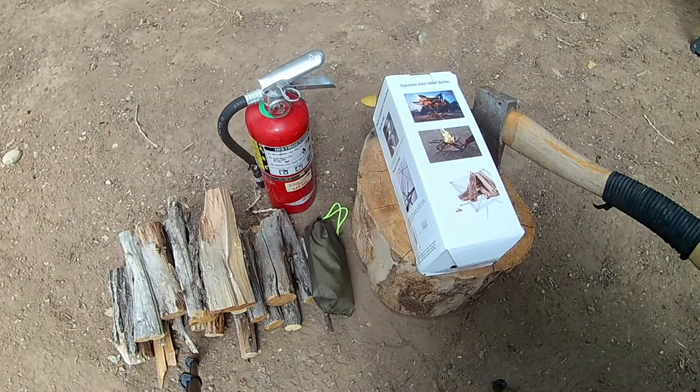Welcome back to another episode of In the Field with Sarge. We're going to be doing another review in the same realm of camping on a budget. This was found at Walmart.com and it's called a stainless steel mesh burner.